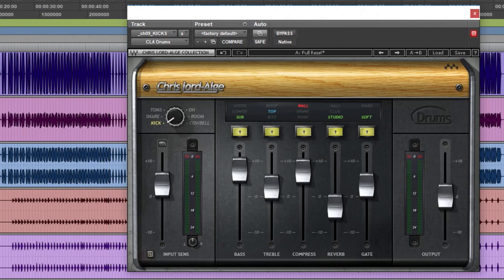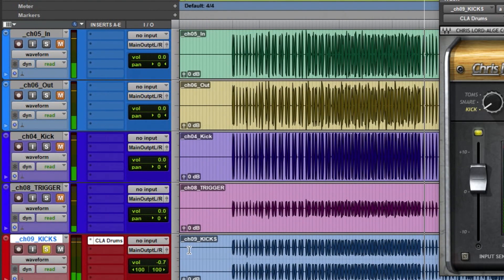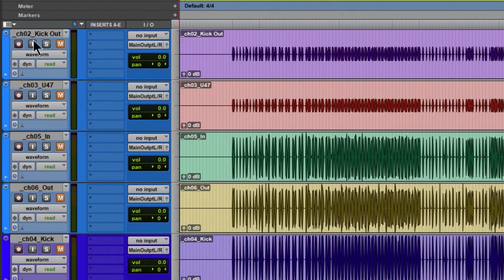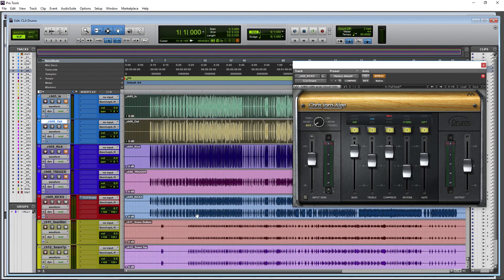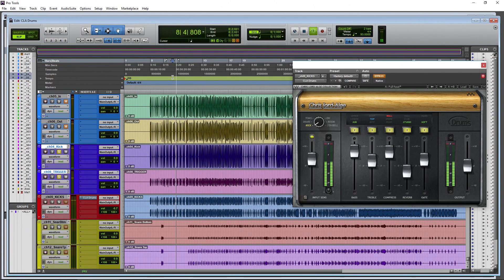Let's start with the interface. Right now we have it on the kicks track. This single kick track is a combination of multiple kick tracks - a kick in, kick out, a U87 track, and tracks from a second kick drum. So it's a two kick drum kit, and these three tracks here are bounced down to this one single track.